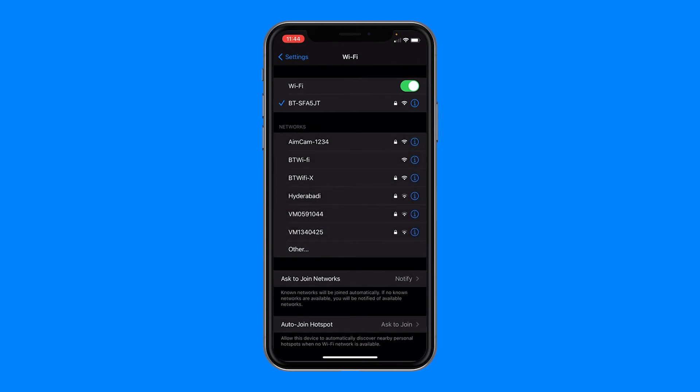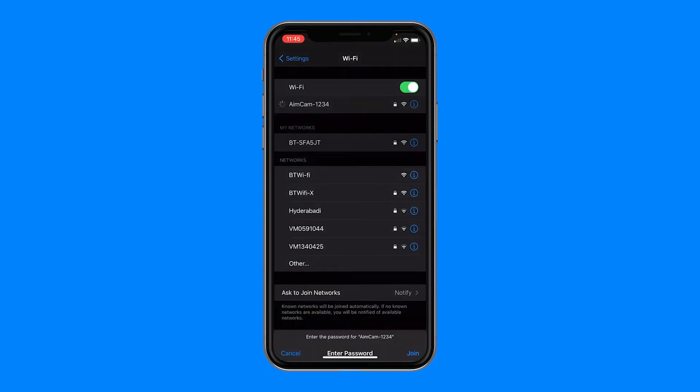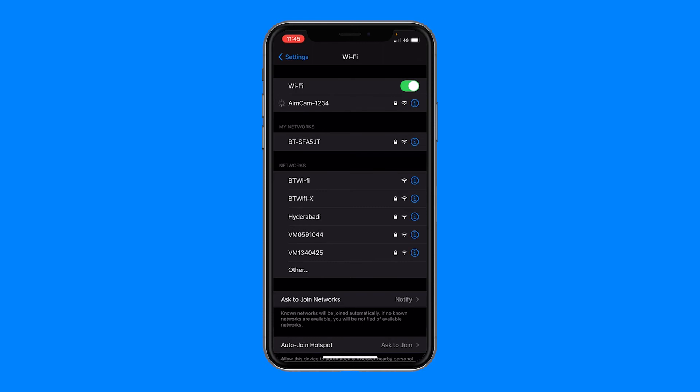Locate and select your AimCam. If this is your first time connecting to your AimCam, you will need to enter the default password 12345678 and select Join. Your AimCam's Wi-Fi will then connect. A successful connection is symbolized by the blue tick to the left of the AimCam name.